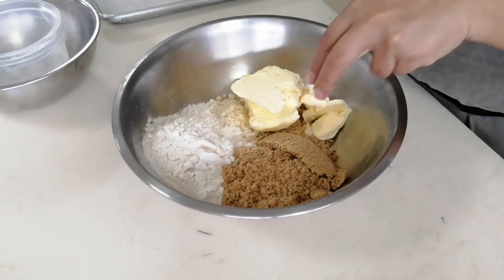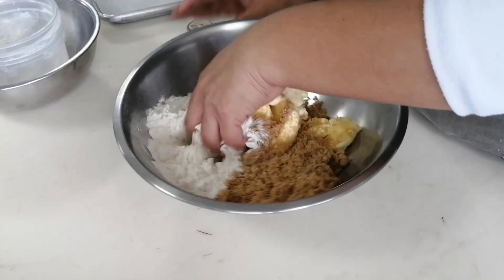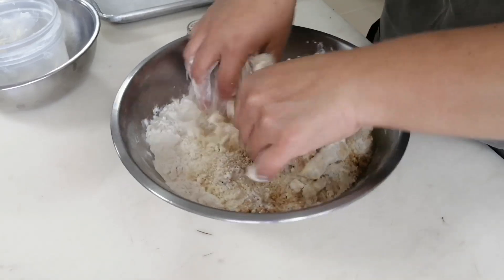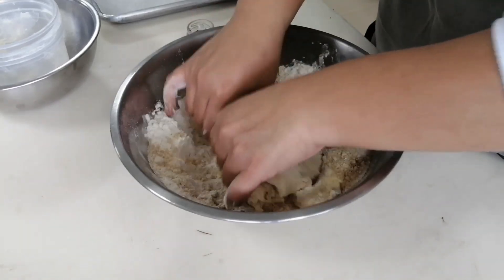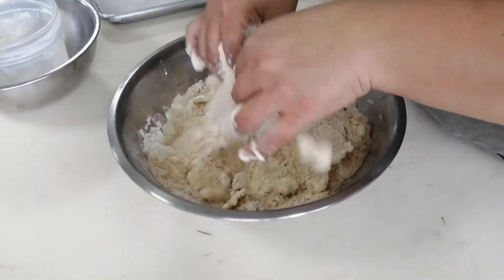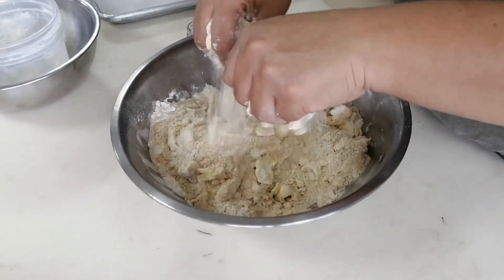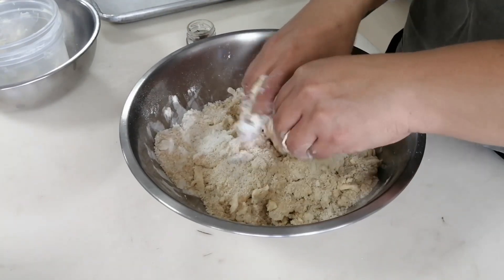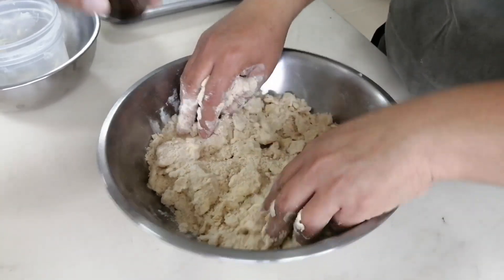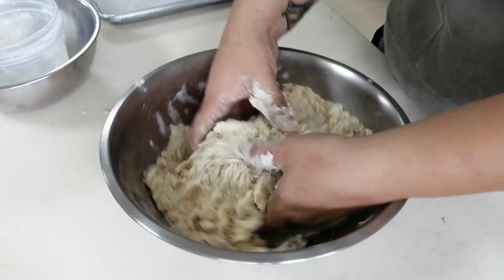It avoids an elastic texture and gives us the breakable consistency we're looking for. This technique is especially used for doughs made to make pie crust, cookies, and all those kinds of doughs that are easy to break. We can do this technique by hand or in the machine, but in this case with a small amount of ingredients we're going to make it by hand. The flavor we're going to make is coffee and we're going to add the coffee right now at this point so it gets completely worked into the dough.